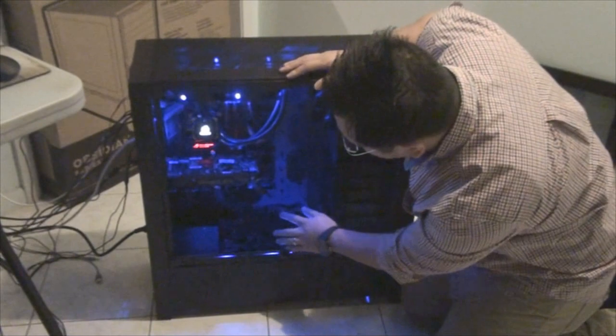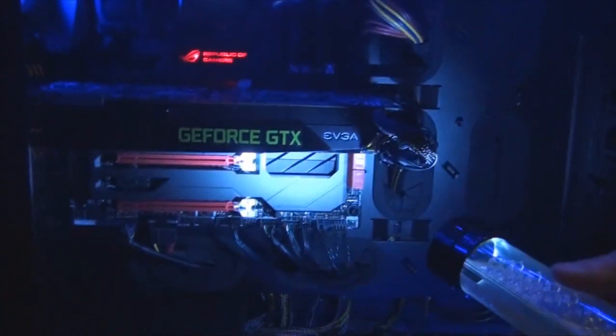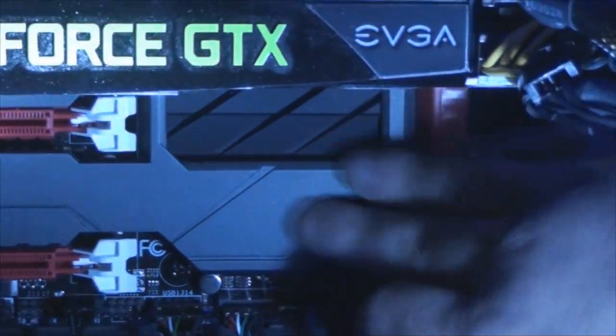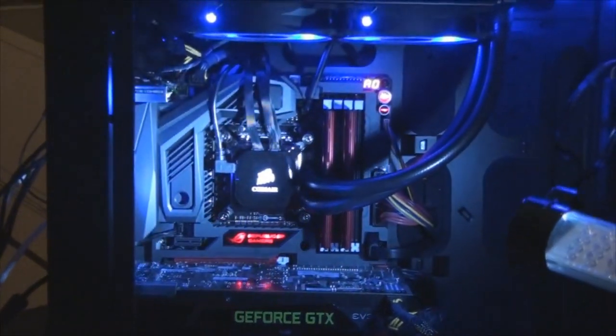Onto the motherboard — we got the Asus ROG series Maximus 6 Formula. It's a great-looking motherboard. You have the heat sinks built right into the motherboard. You have the Asus armor on there. It's a nice clean build — you don't see all the little diodes or pins sticking out. You see one slick armor throughout the whole entire motherboard. It also has built-in slots for liquid cooling in the future if we want to go that route.